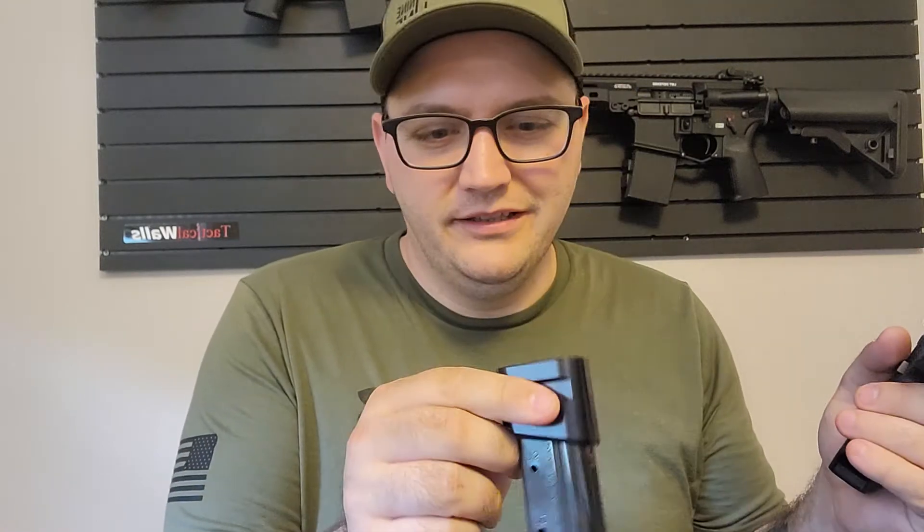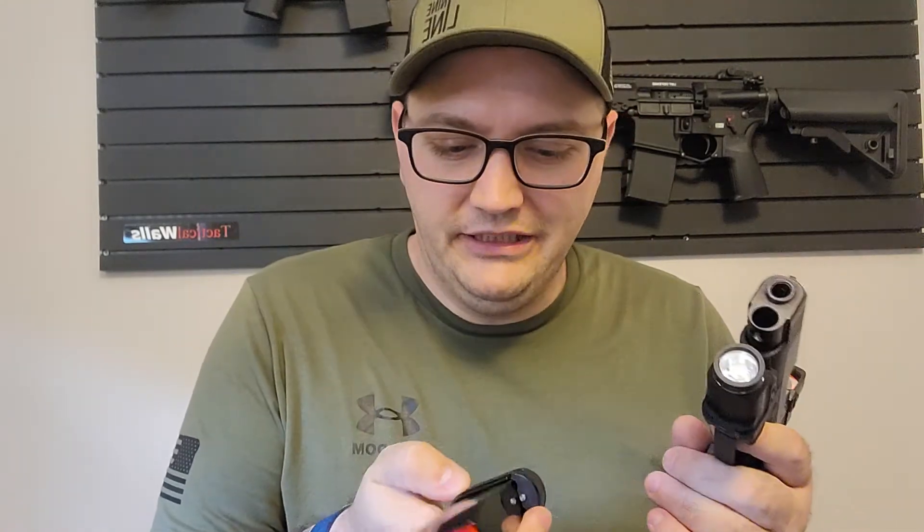I don't normally carry the plus-five extensions, but they work very well — no feeding problems, machined very well, no problems at all. They're very good at the range for practicing with your carry gun. But I wouldn't carry them.